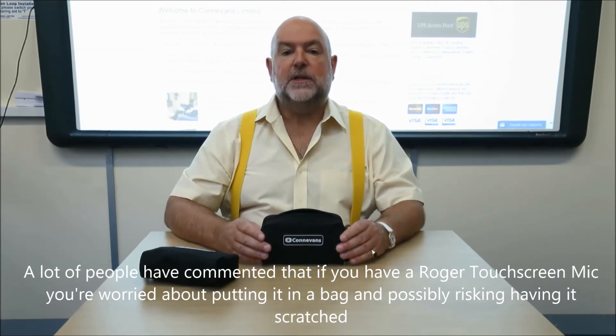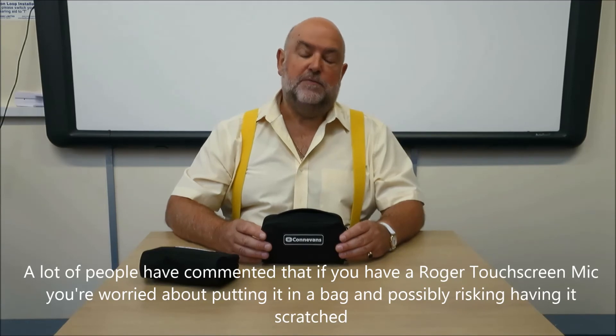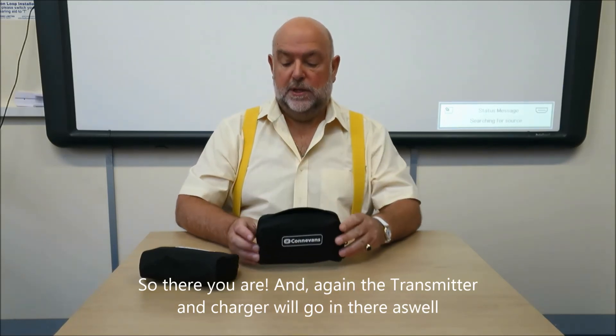A lot of people have commented that if you have a Roger touchscreen mic you're worried about putting it in a bag and possibly risking having it scratched. So there you are, and again the transmitter charger will go in there as well. So the ConEvans Roger transmitter pouch.